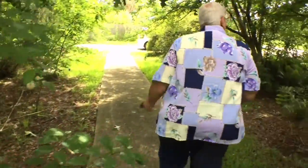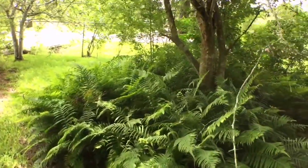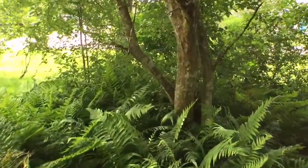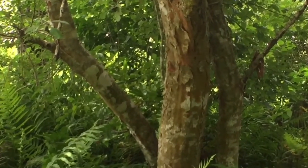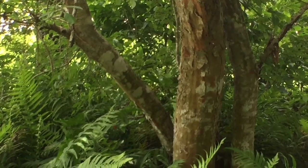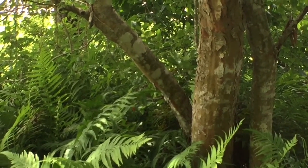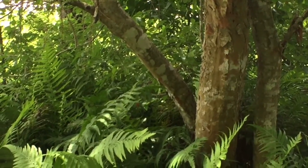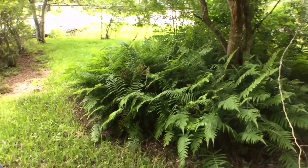This is a Green Hawthorn. If you can focus on the bark — see how nice and speckled with orange that is? That is a nice replacement for that lace bark elm. I think it looks even better, and it's a native alternative. The lace bark or Chinese elm is invasive. Here you can have the same kind of bark, and then underneath I've got a ground cover of Wood Fern.